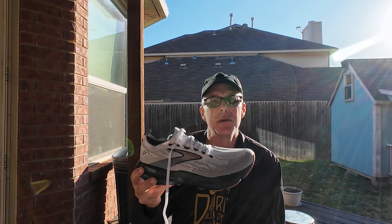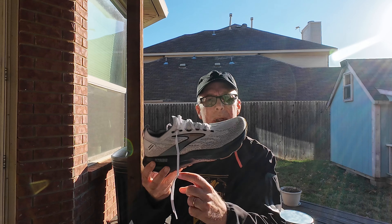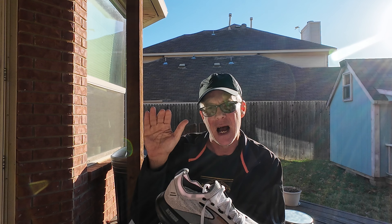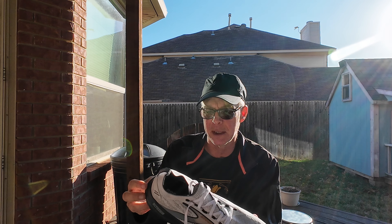However, I made a transition probably 12, 13 years ago to low drop shoes, and Brooks made very few low drop shoes. So the one thing about these shoes that probably puts them not up my alley is they are still a 10 millimeter heel-to-toe drop, and I pretty well stick to low drop — 6 millimeters and under. So that'll be a little different for me.